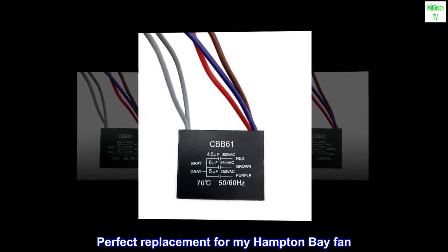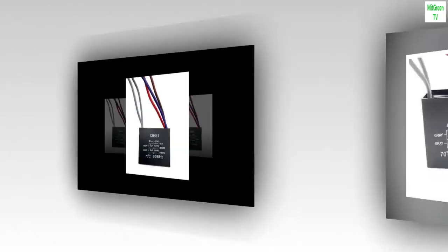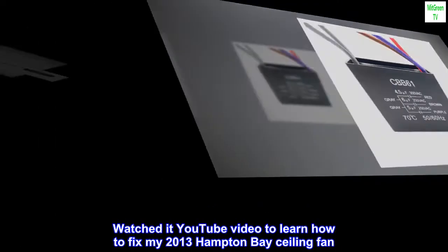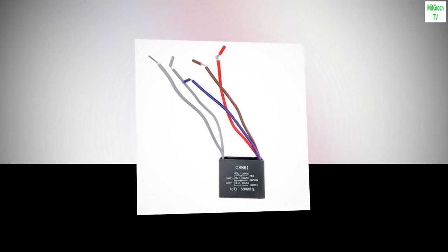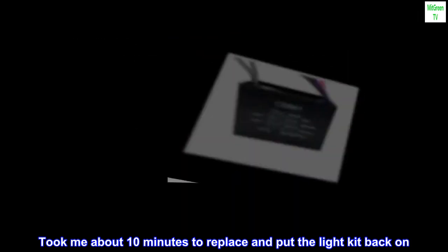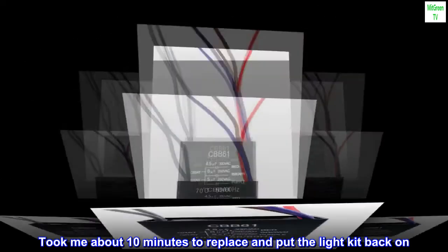Perfect replacement for my Hampton Bay fan. Watched a YouTube video to learn how to fix my 2013 Hampton Bay ceiling fan. This 5-wire capacitor was the perfect replacement. Took me about 10 minutes to replace and put the light kit back on.